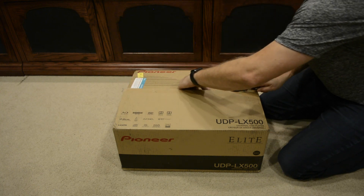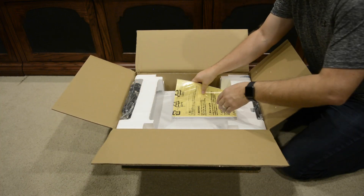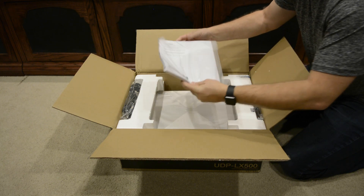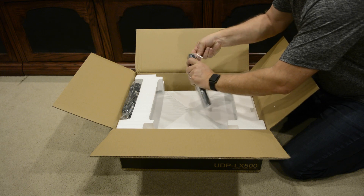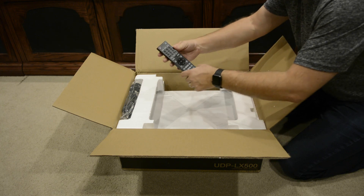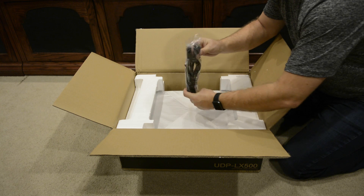So enough talking, let's get to unboxing. Inside the box, we've got our really thick owner's manual — that'll be nice to take a look at later on. Over here, we've got our remote control. We'll take a look at that in just a minute. Here are our AAA batteries, and we've got a two-pronged power cable.